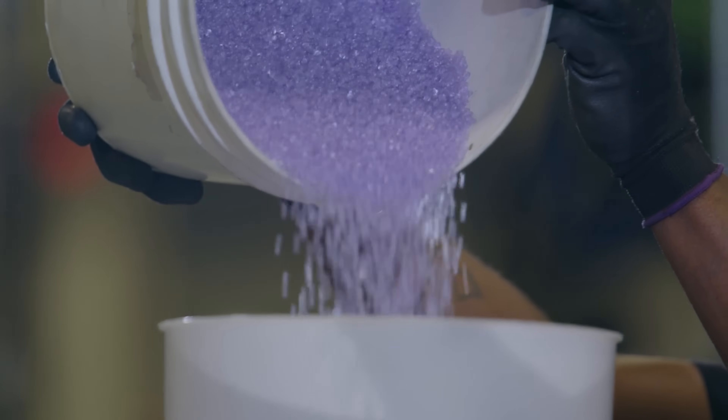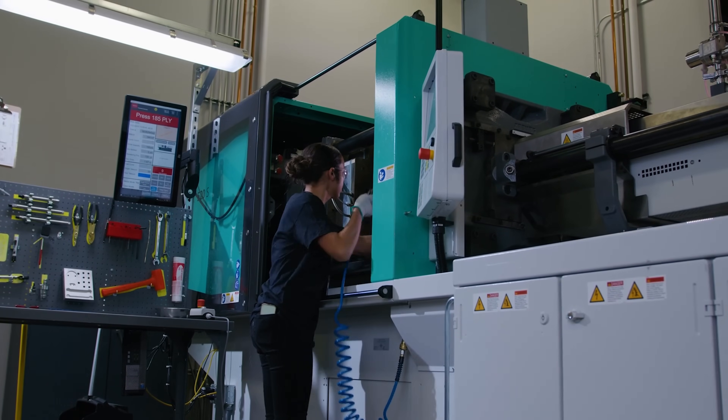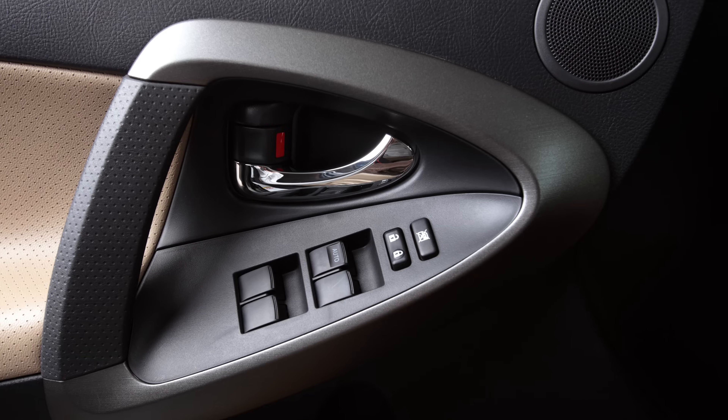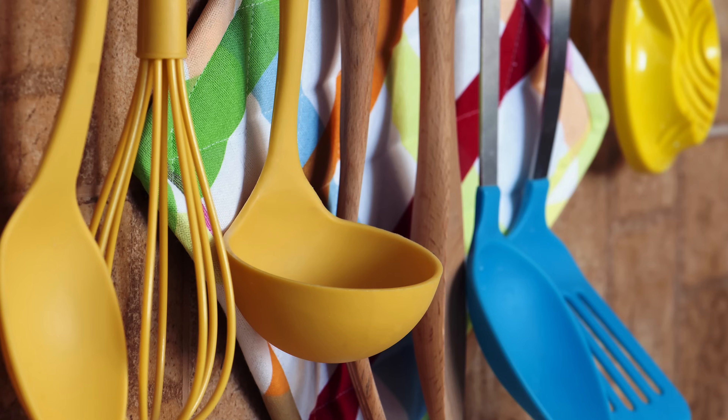You can also choose over 25,000 injection molding materials and scale your products into thousands or even millions. Almost every plastic part around you was manufactured using injection molding, from car parts to electronic enclosures and kitchen appliances.